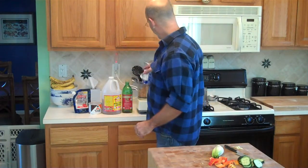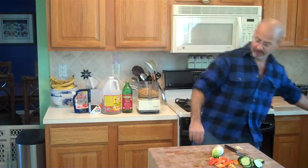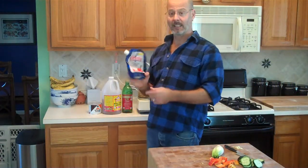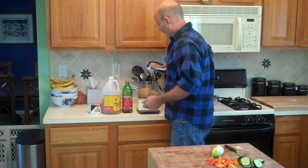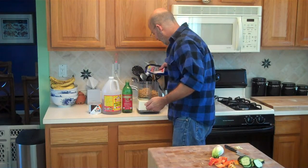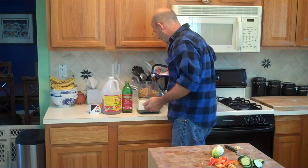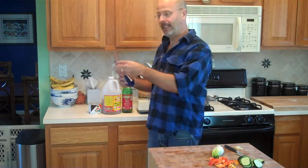Chickpeas. I leave a little bit of the water in — just a little bit of the water that was in the can. Salt. Sea salt. I don't know how much, just sprinkle a little on the top. That's good.